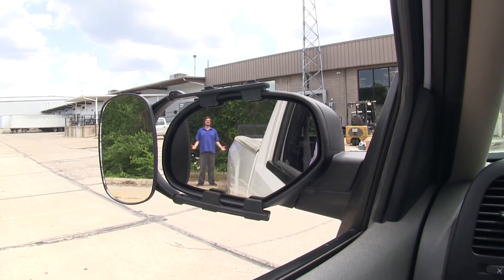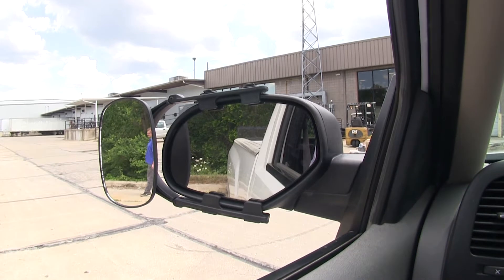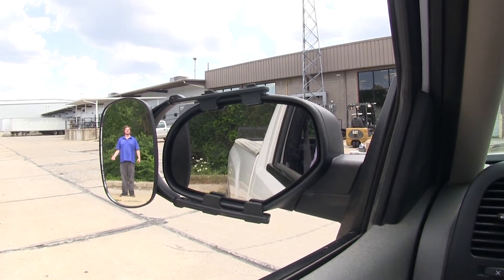As you can see here, I'm clearly visible in our factory mirror, but as I take a step towards the outside, I'm no longer visible in the factory mirror, but I can still be seen in our Universal Towing Mirror.